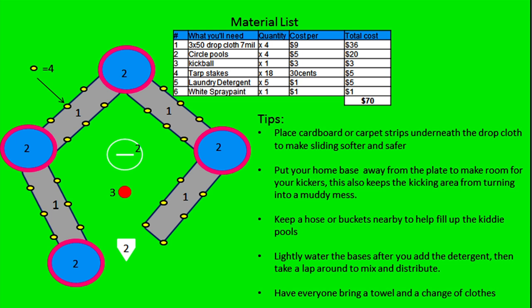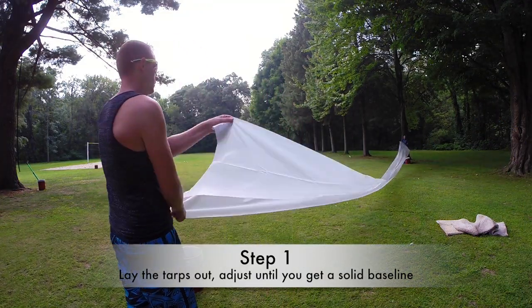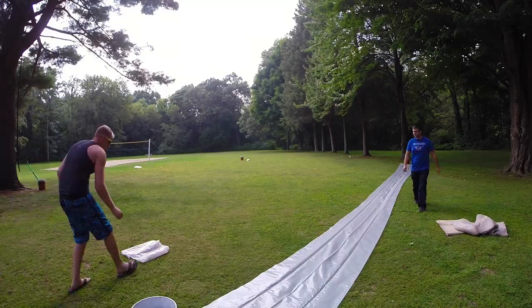Let's get started. The total cost for this build is about $70 and you're gonna need some drop cloths, some kiddie pools, some tent stakes, laundry detergent, spray paint, and of course a kickball. Your first step is to lay down your drop cloth — that will serve as your baseline.